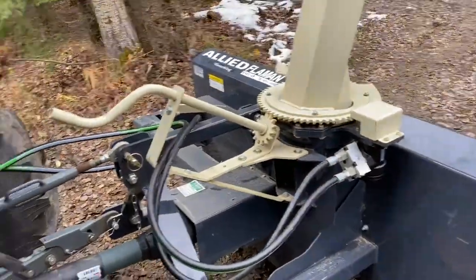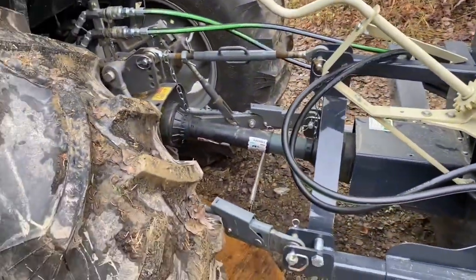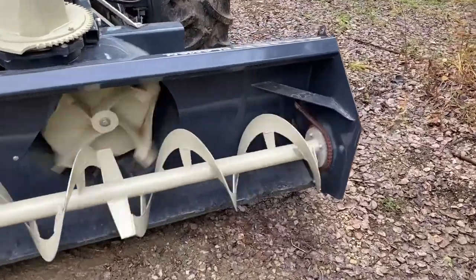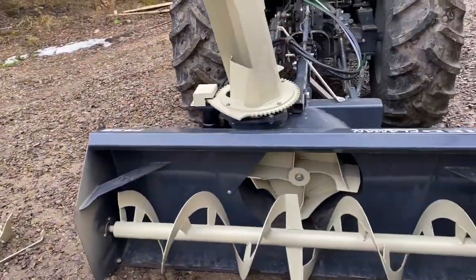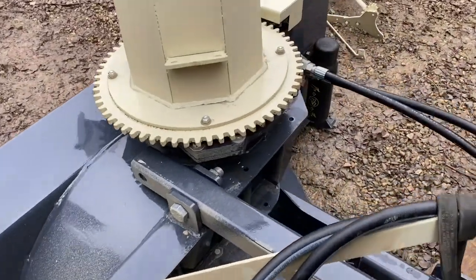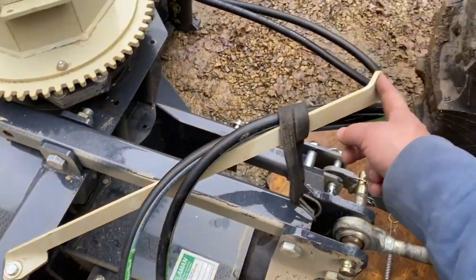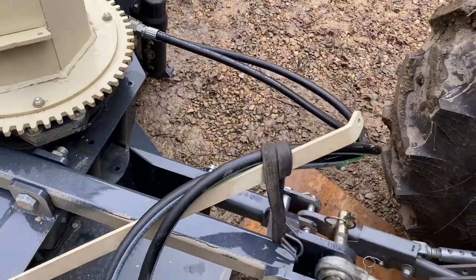Got everything all greased up and ready to go. I've now removed the hand crank system, as I was explaining earlier about the issues it was giving me - I'll demonstrate in a minute. It's fairly simple to remove: the bolt here, here, and the one down there. I chose to remove it from here and leave this brace and use it for holding my hydraulics. I'll make a better system later on.